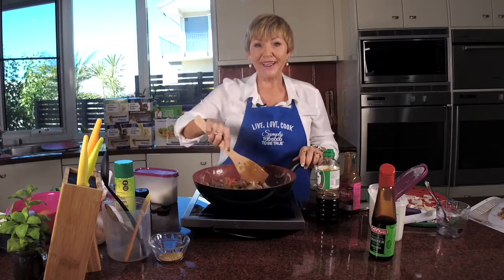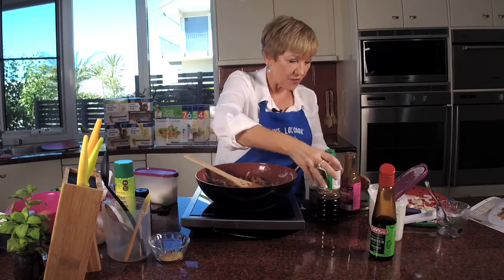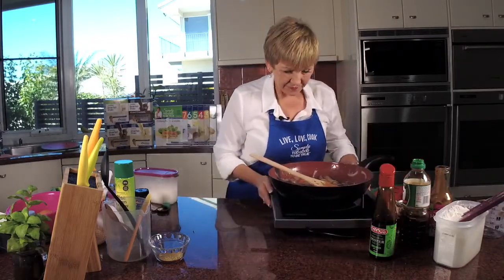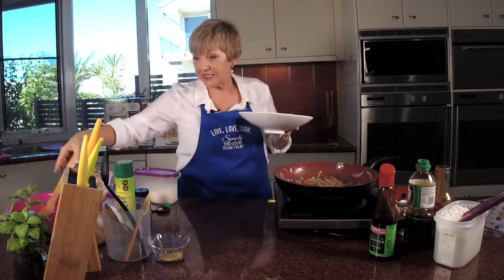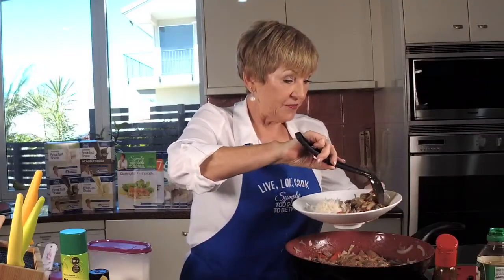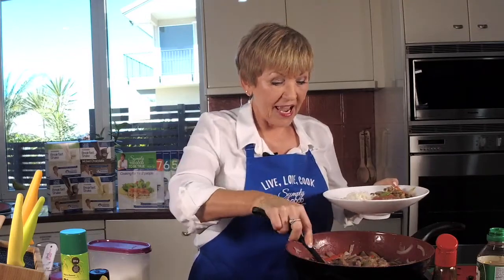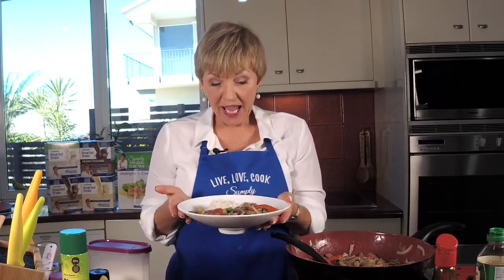How easy was that? I hope you've caught up with me and you've got yours ready to serve up. I'm going to turn it off because it's already done and let's serve up. How delicious is this? Now, if you would like to win book three, you can. You know what to do on a Tuesday — you like, you share and take a photo. Post it in the comments and you go in the draw to win a copy of book three.